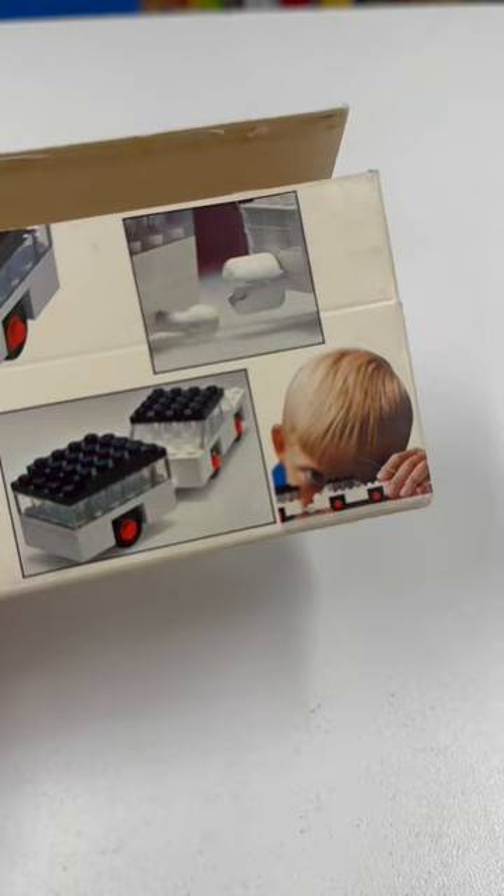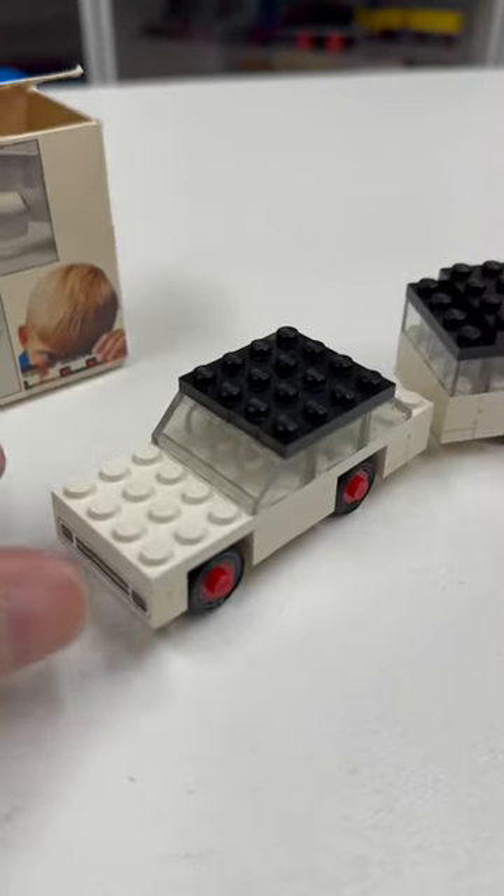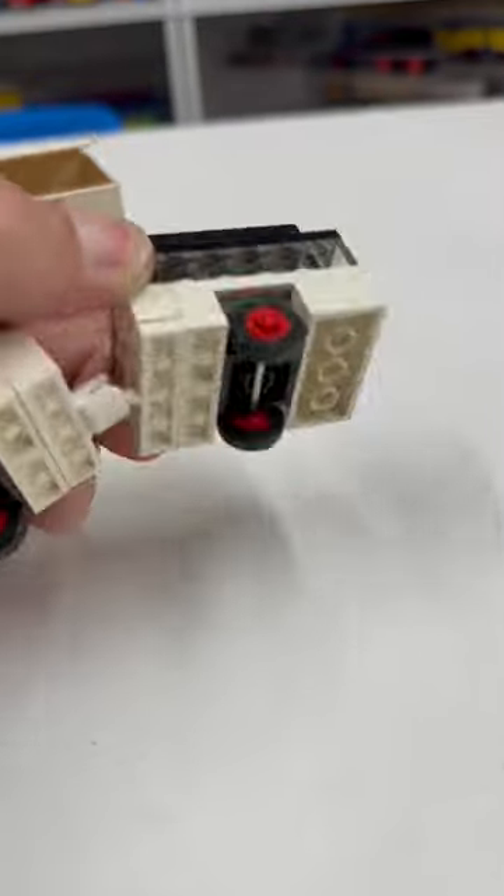It's really not that interesting. Stop looking at it. So yes, another mini wheel set from the early 70s. I really love it, even though it's pretty simple.